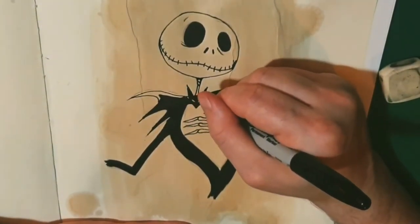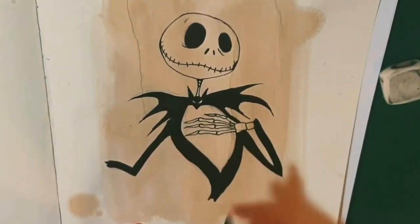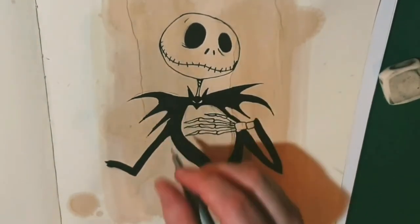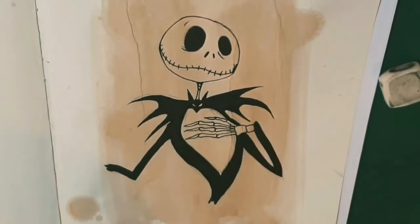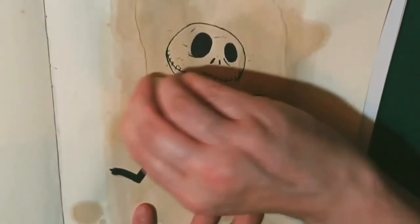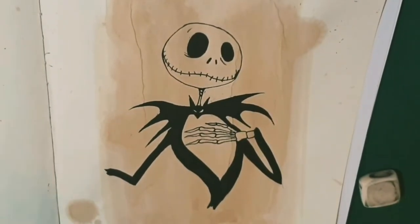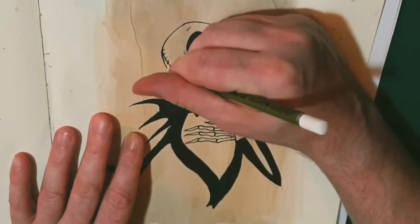You'll see me going over a few things with the finer pens — the finer fineliner that I have. And then I just rub out all the pencil lines. There wasn't much there to see but it's always good to clean it up.